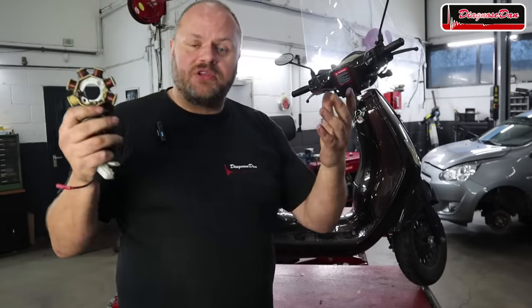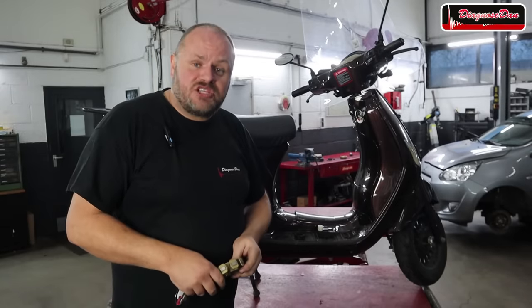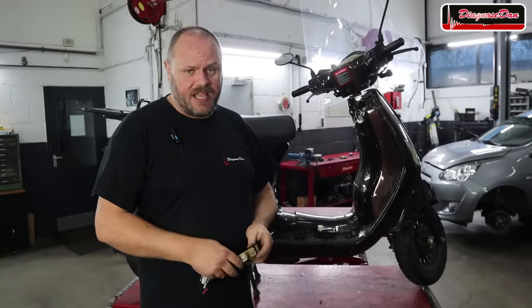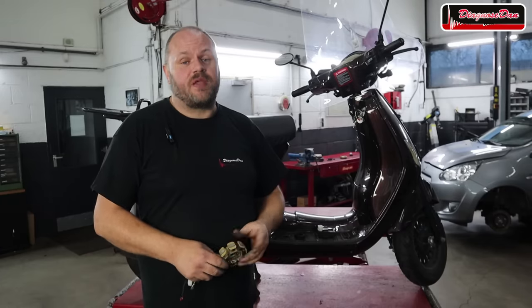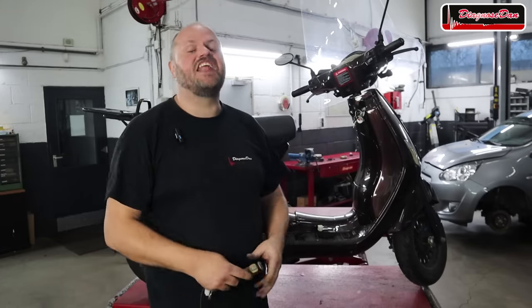Scooters is not what you normally see on my channel, but I still hope you liked the video. If you did, please subscribe and hit the little bell to get notifications each time I upload a new video. And remember — Diagnose Dan Fixed It Again. See you next time guys.